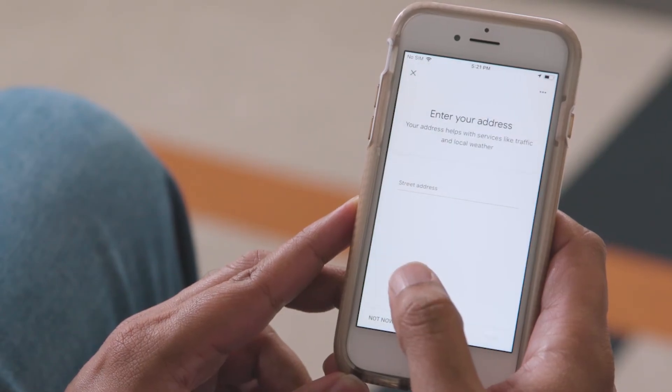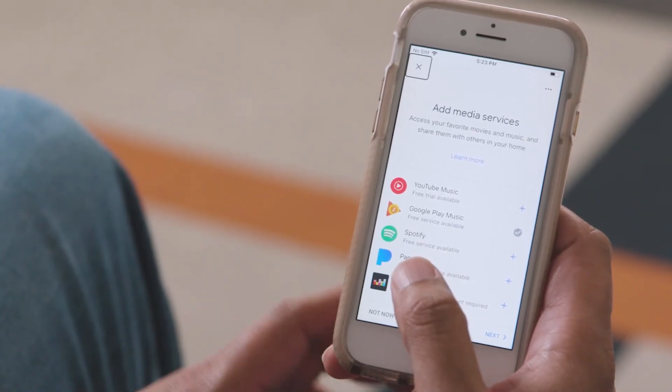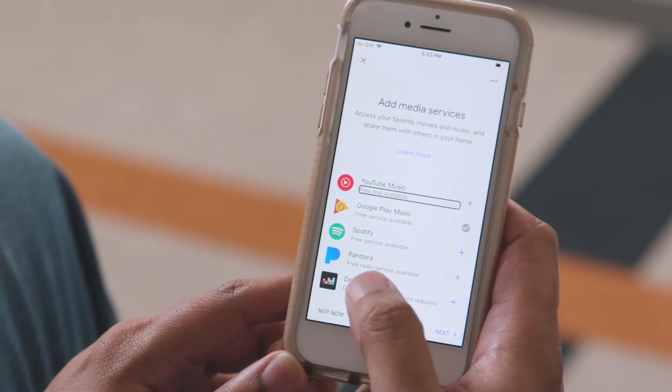For some languages, there are multiple Assistant voices available. Select a voice that you like best — you can also play a sample of that voice on the screen. I will choose Allow. Entering your address helps you with a number of things, such as finding local shops and restaurants, or ordering an Uber. You can edit the address if the automatically detected one is incorrect. You can also link your music subscription services to the Google Assistant, such as YouTube Premium, Spotify, or Pandora, and use your voice to play music from these services on your Google Home. If you have a Chromecast-connected TV, you can also link video services such as YouTube and Netflix.